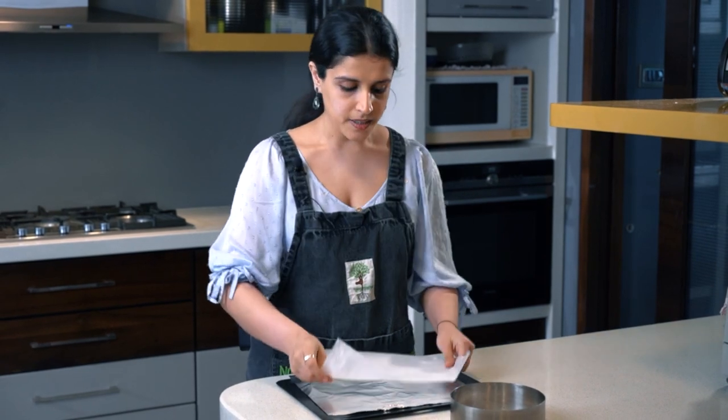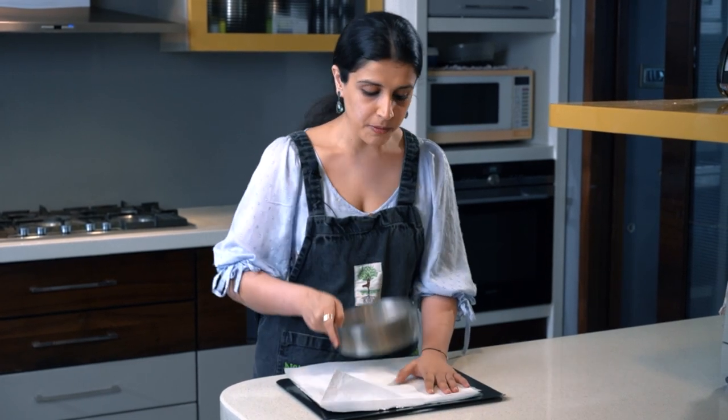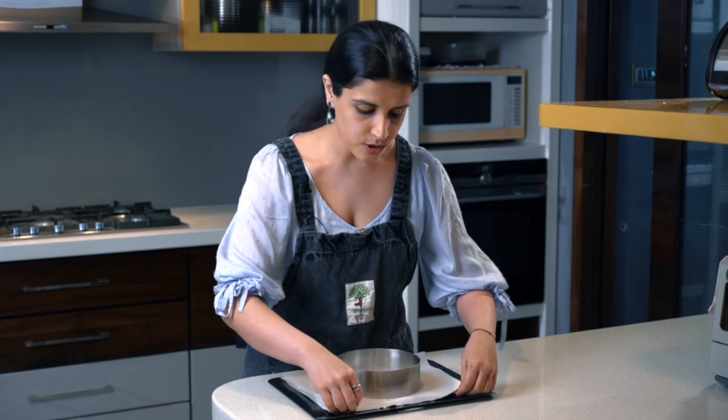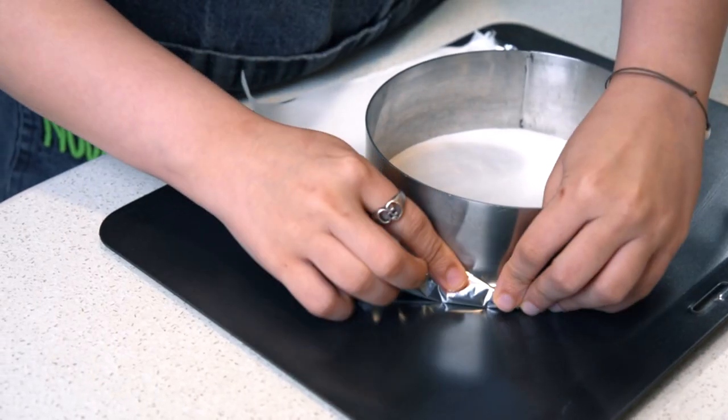Let me show you how to do this. What you essentially need is one piece of foil — a rectangle piece that I've cut. This will be the bottom layer. On top of this I'm going to add one piece of parchment paper, again a rectangle shape, which I'll put on top of the foil. On top of this will come my ring mold, and then all I'm going to do is fold this in and pinch it towards the sides. Essentially, I've created a sort of fort for my cake mold so that the batter does not come out.